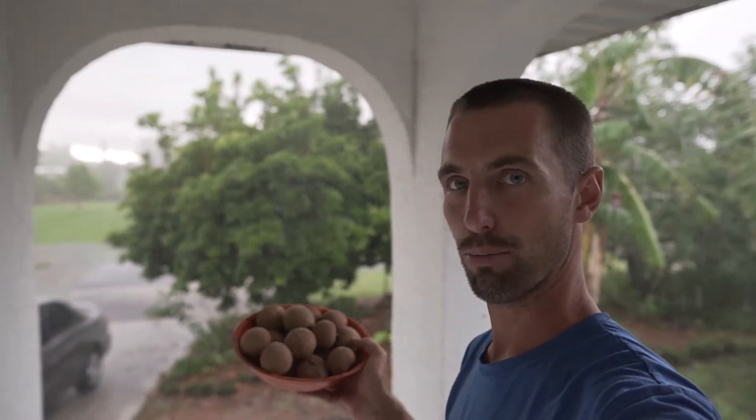It's raining out here. Hey, what's up guys? As you may have seen in my last video, I got a lot of fruit off my sapodilla tree. Here's a little bowl of them right here. I've got some more ripening up inside, but I've got something to show you that you might not have seen before.